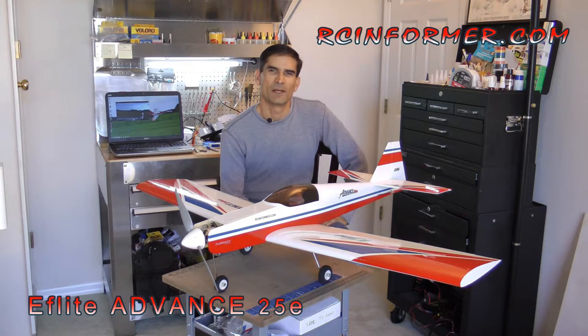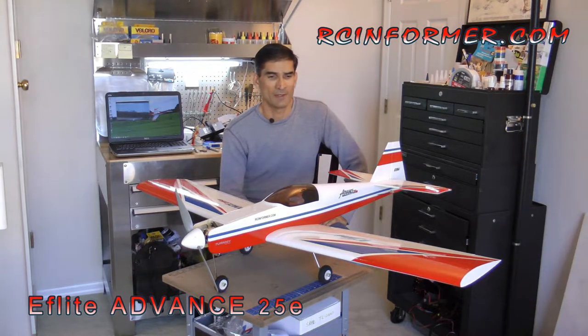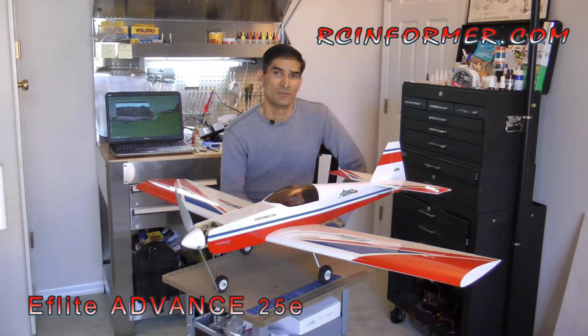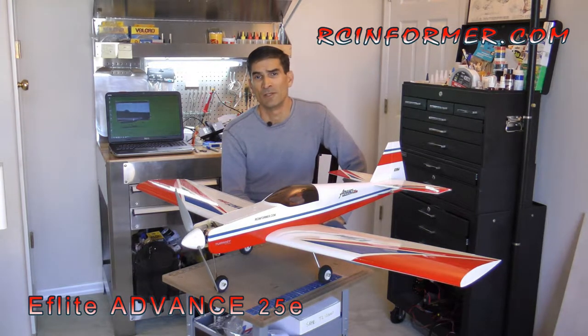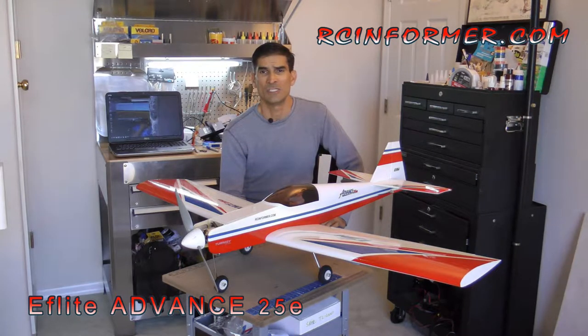Hey guys, Rich here at rcmforver.com. Thanks for checking out this build review of E-Flight's Advanced 25E. This actual airplane is not a prop — this is the actual airplane that you saw in the video and that you'll see here in this build video. The instructions that come with this airplane are very typical of E-Flight and Horizon Hobbies — they're top notch.